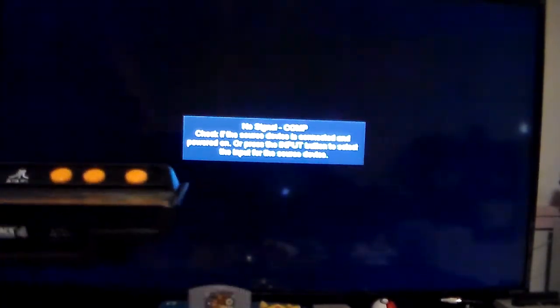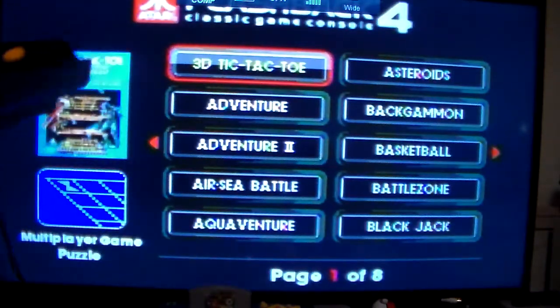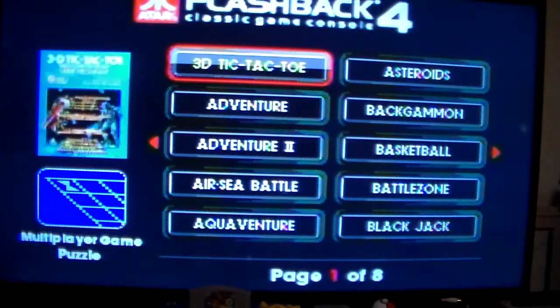So let's go ahead and hook up this system. Let's power it on. You're presented with this logo. You got 3D Tic-Tac-Toe. I'm going to turn on the controller.